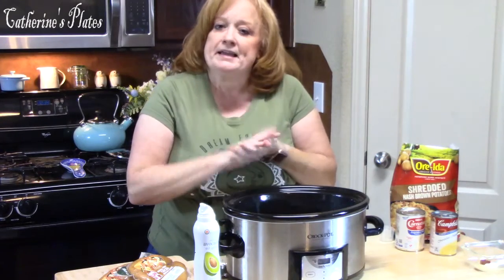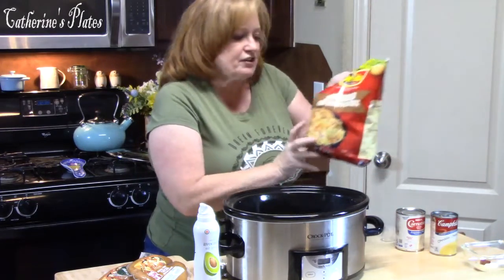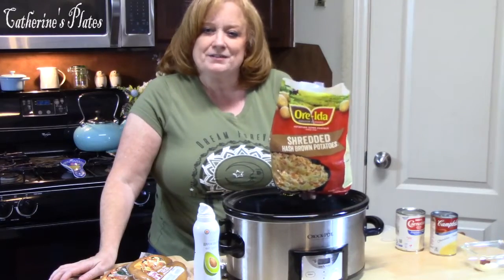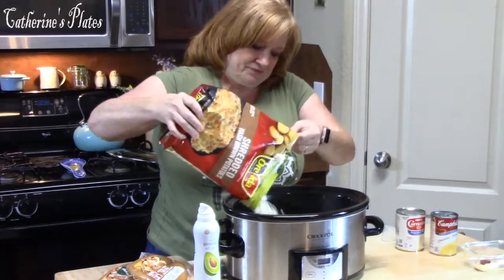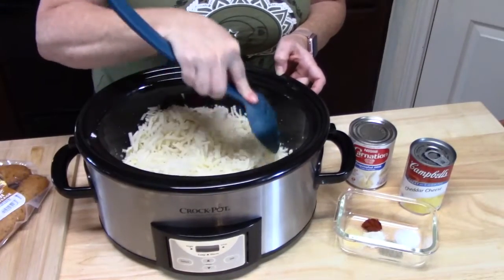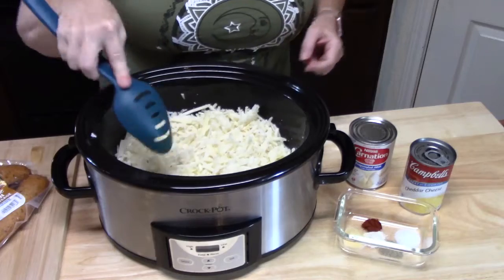The first thing we're going to put in is our potatoes. I've got shredded hash brown potatoes, and I'm using a 30-ounce bag, so I'm just going to go ahead and put that all in here and break up any big pieces.